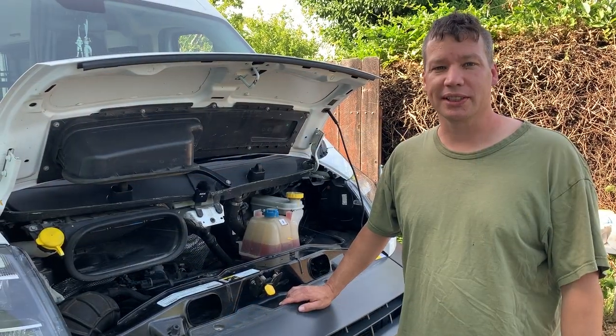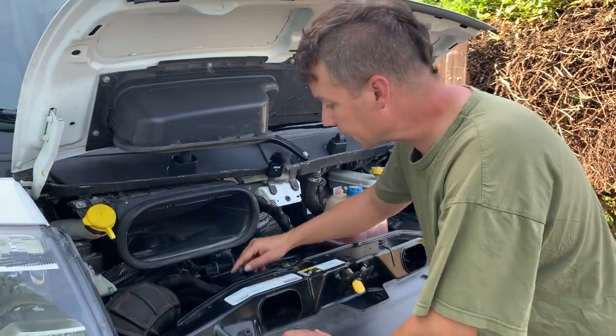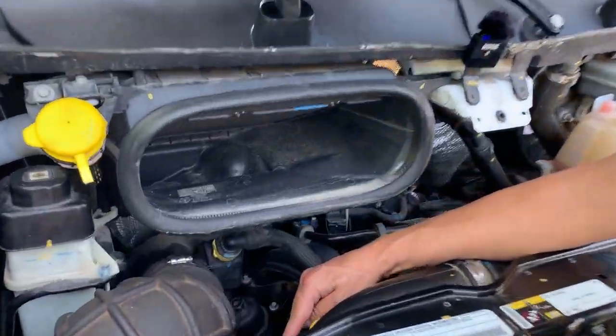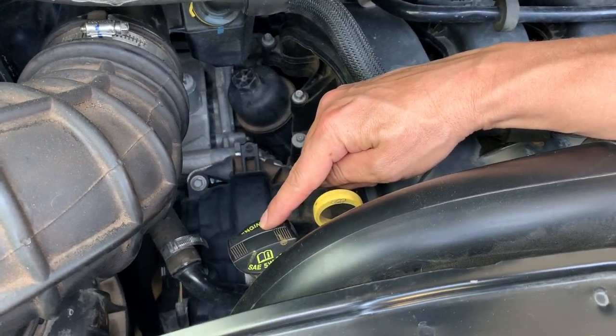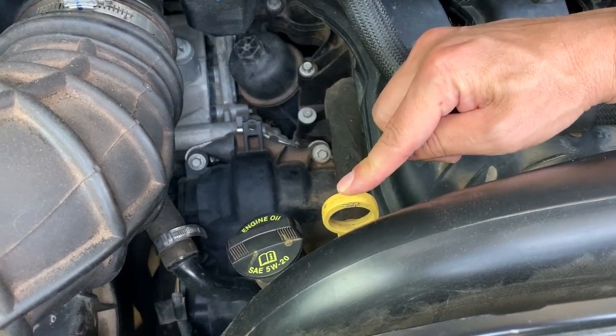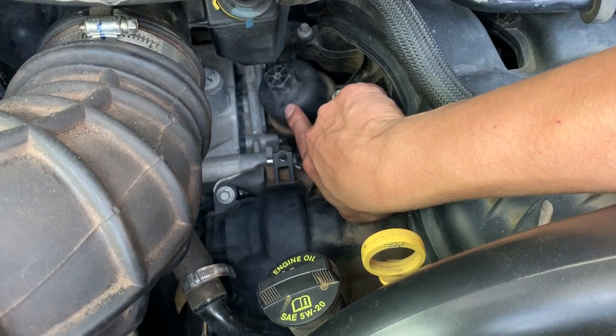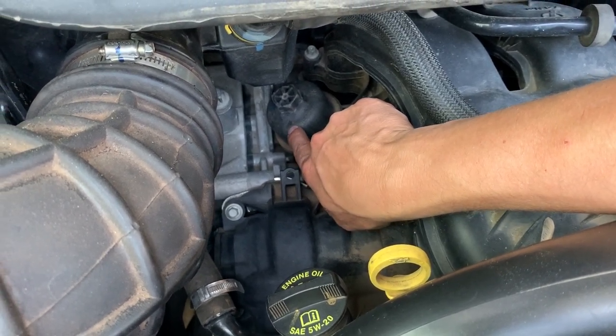This is the 3.6 liter Pentastar engine. As we look inside, we can see the oil fill is right here, and it says 5w20 right on it so we know what weight oil to use. Right here is the dipstick — we can check the oil level — and way down in here is the cap for the oil filter, and that's where we're going to use that 24 millimeter socket.